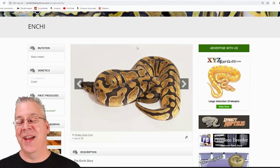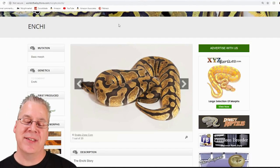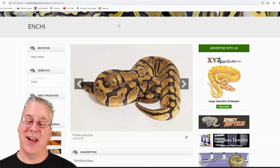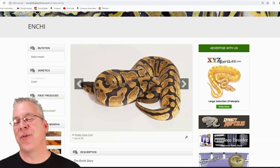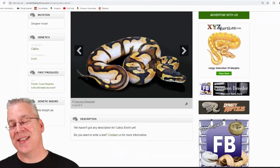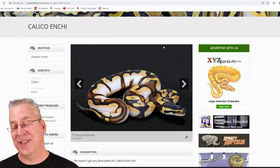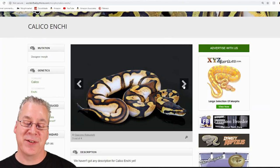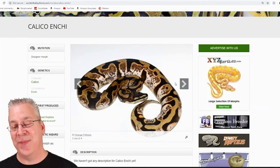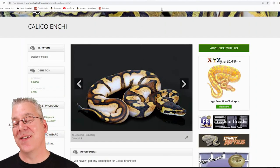Enchi mixes really well with calico. Enchi essentially reduces the pattern and increases brightness and contrast in a lot of combos, and it really excels at increasing brightness and contrast when mixed with calico. Take a look at this — this is probably one of the most impressive calico combos I've ever seen with just two genes. Scrolling through, there are different variations of calico and Enchi mixing together — they don't all look as extreme, which shows how much the snakes can change even with the same two genes.